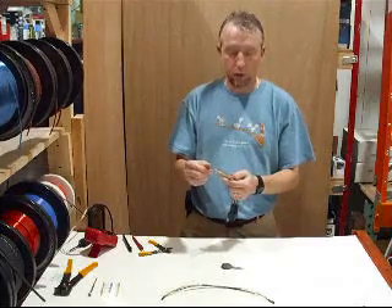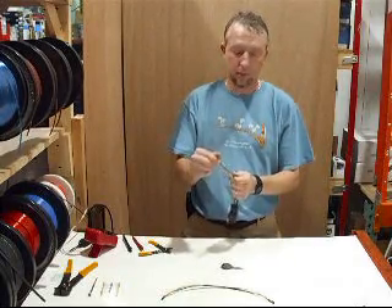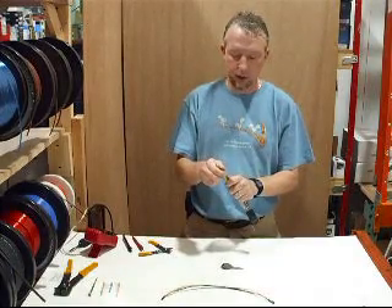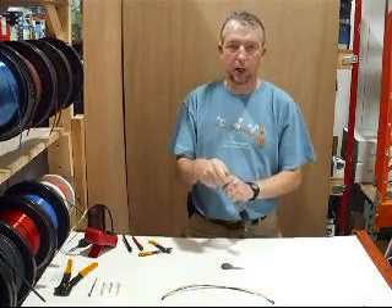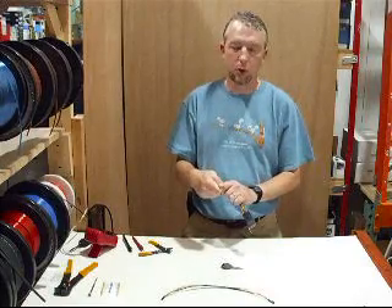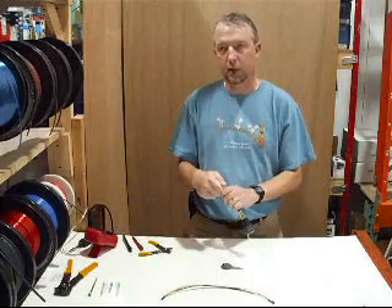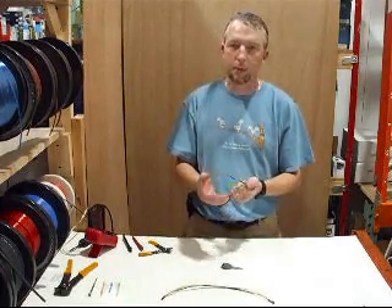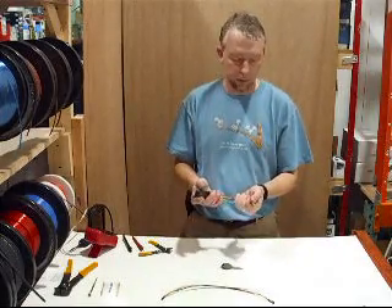I'm going to show you two methods. If you have a VAT system, the first part of this video applies to you, and the second part covers the Passlock system — specifically Passlock 1 and Passlock 2. It will not apply to certain Passlock systems that have bulb check wires, like the Cavalier or Pontiac Sunfire, but this will cover 99% of people with these systems.